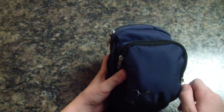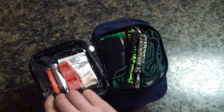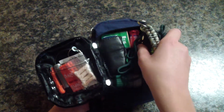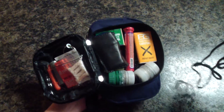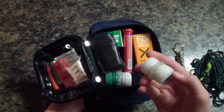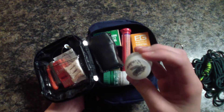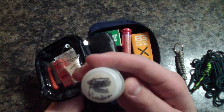Unzip and the first thing we have is tons of paracord — lots and lots of paracord. Next we've got these nice handy dandy soda containers. I will make a video on those. One has tinder and the other side has tinder too.